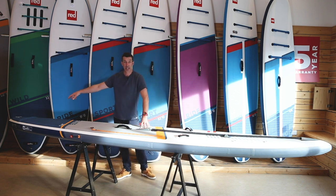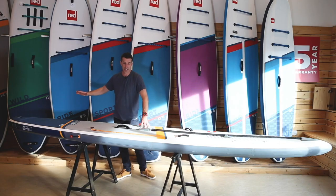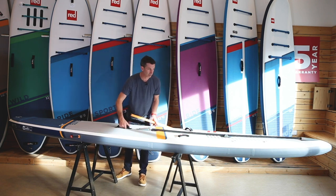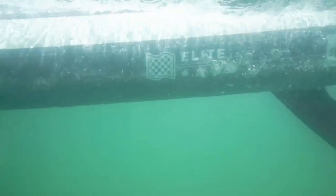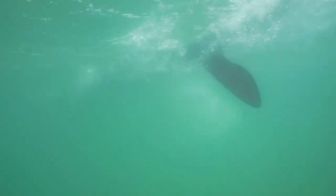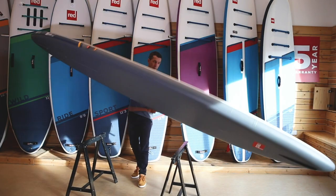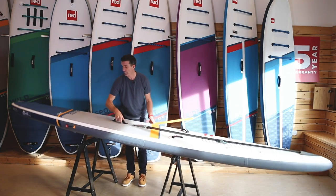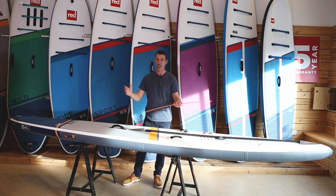As you work your way down towards the back of the board, we have our tail pad. When you're doing a pivot turn around a turning mark in a race, you can plant your foot against it and get nice and stable. On the underside of the board we have our single US box fin system, which allows you to tailor the fin you require, and it comes with a glass fiber swept-back racing fin — the 14 foot board for the 14 foot class and the 12'6 board for the 12 foot 6 class.